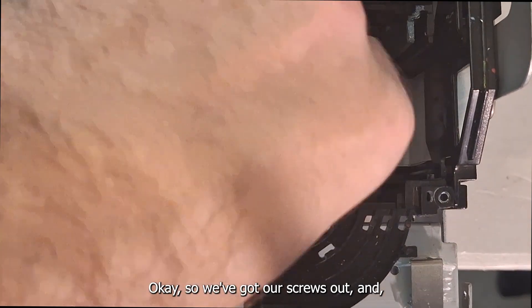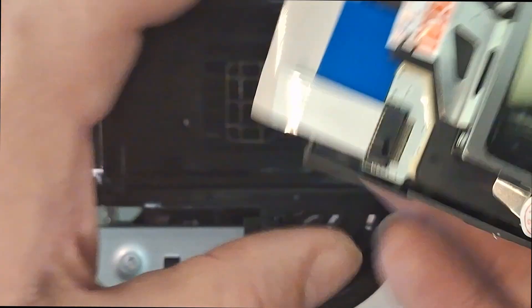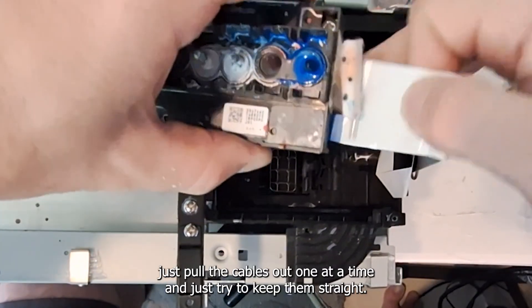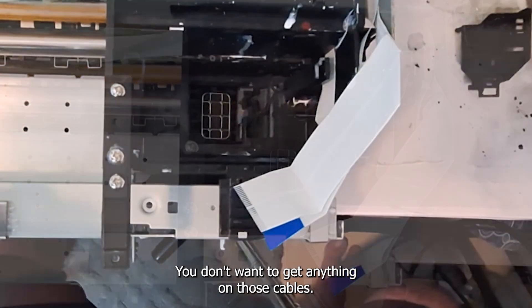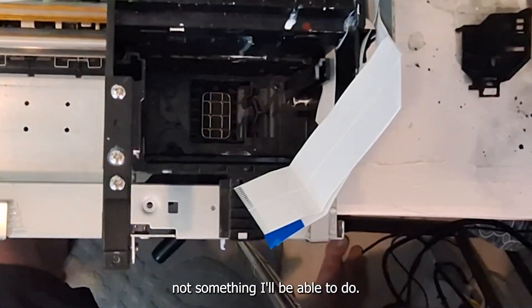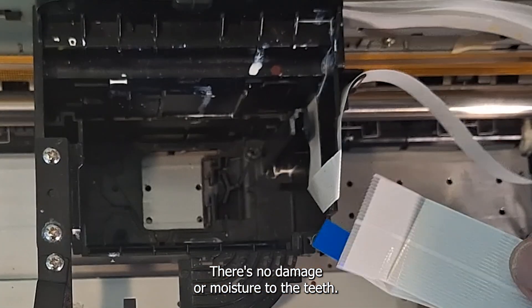So we've got our screws out, and we're just going to pick the head up by the little ridges on the side of the manifold and prepare to remove the FFC cables. We're going to be careful when removing those — we don't want to damage the teeth or anything like that. I'll pull the cables out one at a time, keep them straight, and try not to drop them into any ink. Now we can see the face of the printhead, and this one is looking good, but the manifold — where all the ink is — is not good. I'll place that printhead upside down and attempt to try to save it, though usually when it's that clogged, it's not something I'll be able to do.